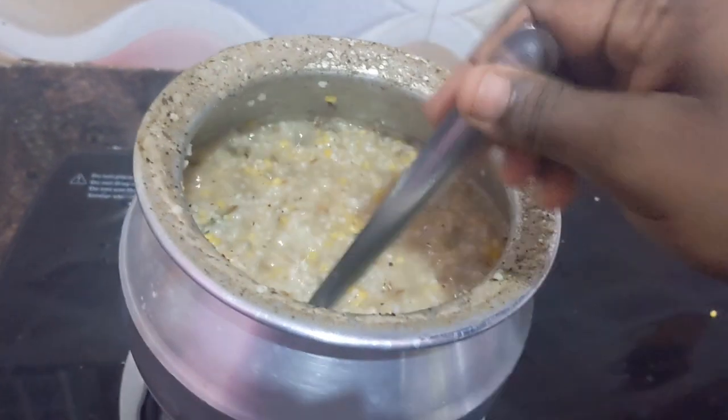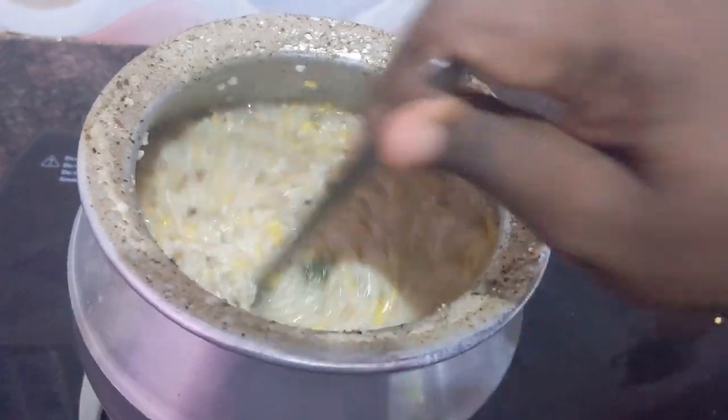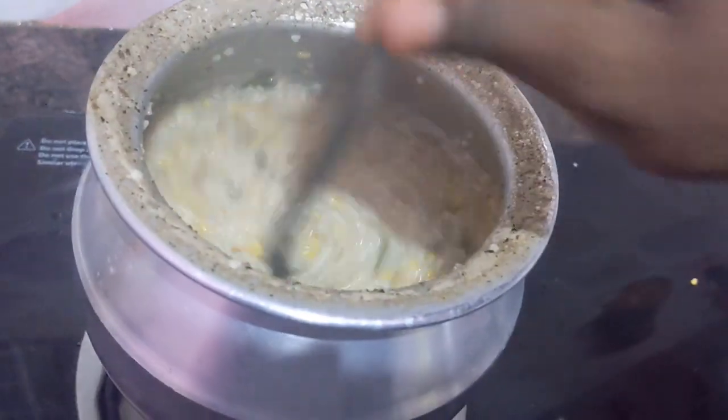Add as much salt as you want. Now you have to mix well and let them cook. See how it is cooking — some bubbles are coming. You have to wait 2 to 3 minutes, mix it well, and then keep it on low flame.